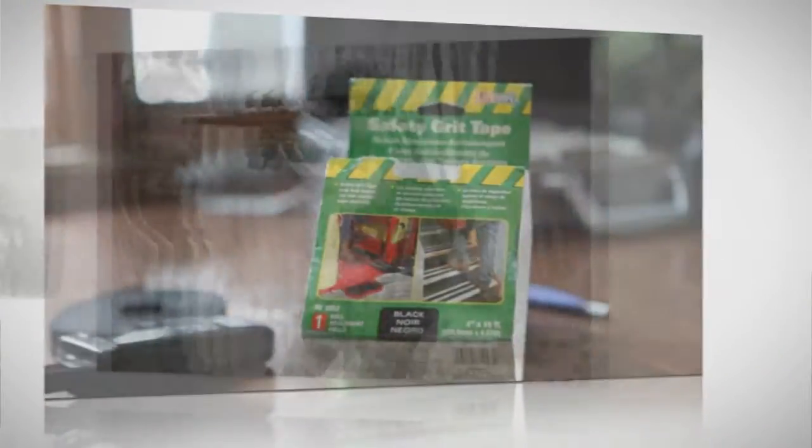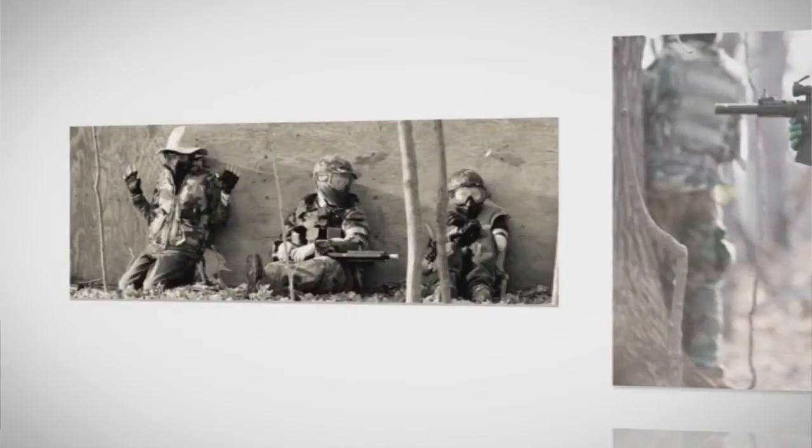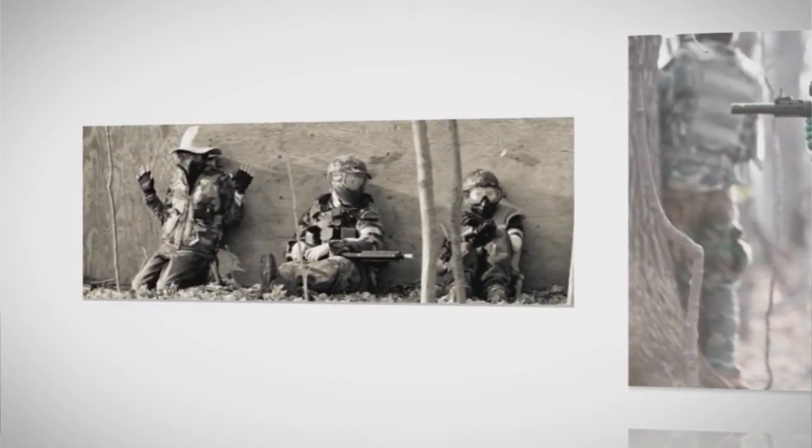We're looking at doing some field reviews and we'll talk about different fields we've been to. I want to eventually talk about games — I'm going to go over the scenarios that we play, that we've played at other places, and I'm going to show you guys what we do there and how you can do it.